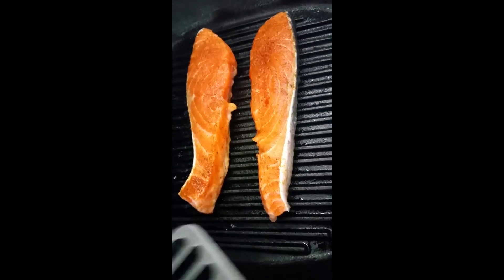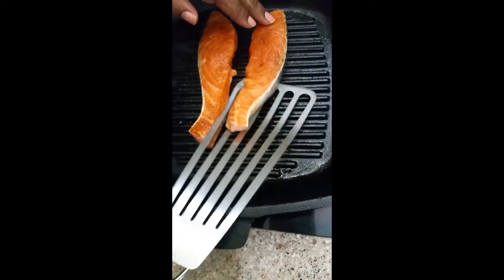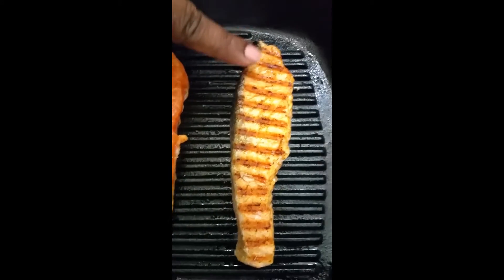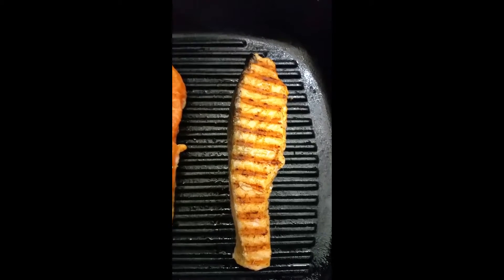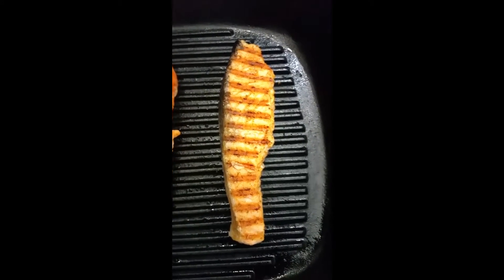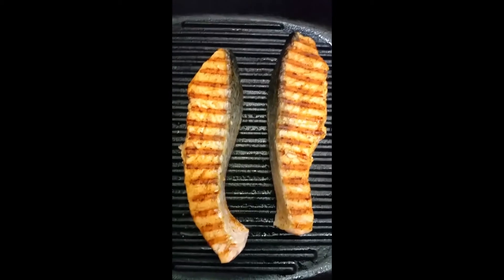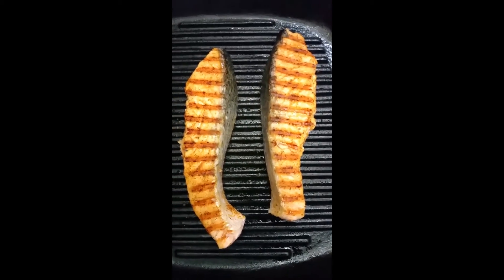Now the final part of making this fish — see how easily it comes up? I didn't have to fight it and it's not falling apart. I'm just going to turn it over. See the beautiful grill marks — that's what you want. Because if you keep fidgeting with it you won't get the grill marks and you won't get the fish to turn over as easily. And I'm just going to let it finish cooking through.